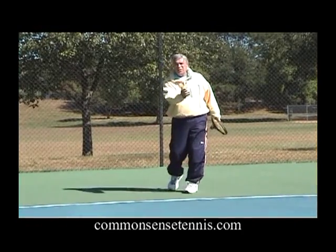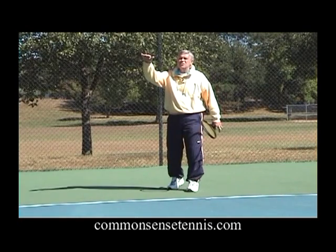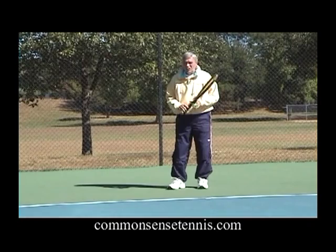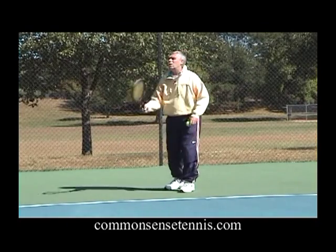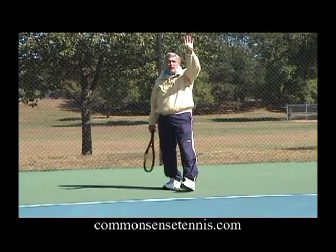We want to hit ideally on the three count, right through the zone. What happens if the ball is up here and there's just no way to avoid it? I'm going to have to hit a high ball. Here's what so many players do: they still start their backswing down here and swing up at the ball. And what's the result? The ball just keeps going up and up, higher and higher.